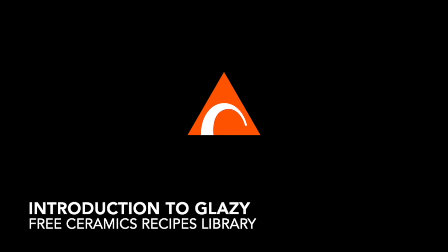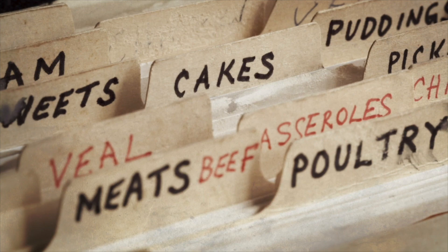Hi, my name is Derek and today I'm going to introduce Glazy, the free ceramics recipes library.